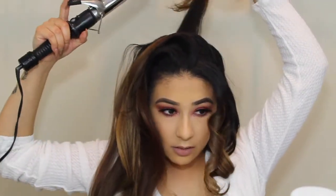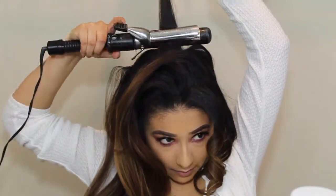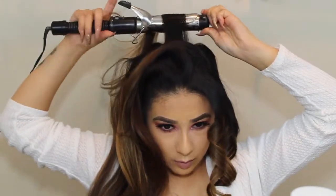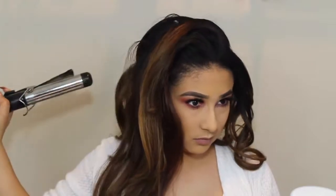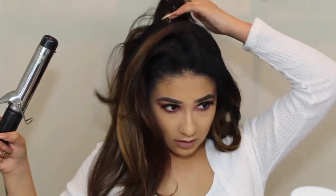When it comes to doing the top right here, I kind of do it going back like this just so it gives me that little bump and that push of volume. That's why when I get to the top, I do these going back. So as you can see right here, it gives me that little volume.